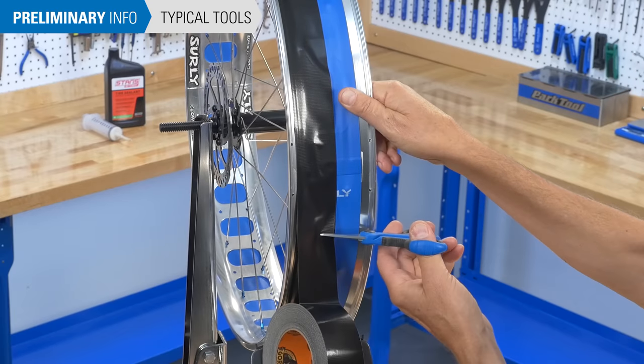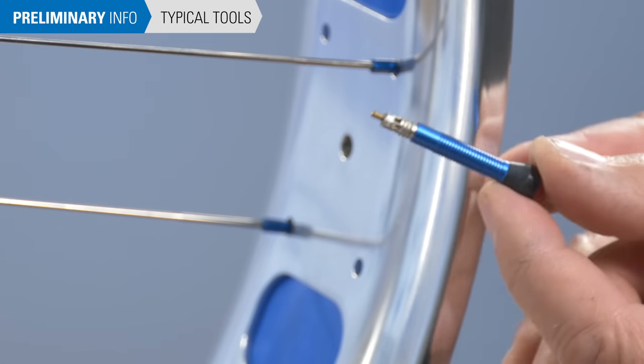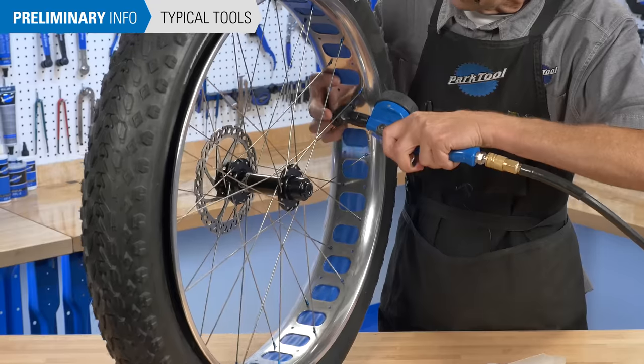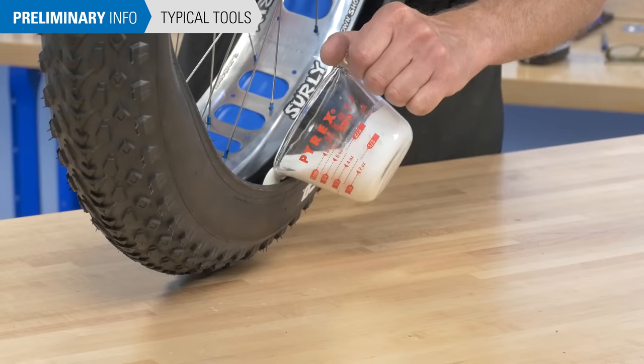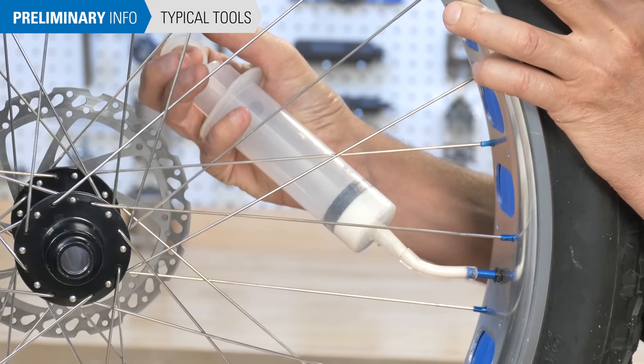You will need scissors, a seal pick or small cross-tip screwdriver, tubeless valves, tubeless rim tape, rags for cleaning, a compressor and inflator head, sealant, and for the alternate installation method, a valve core remover and a syringe.